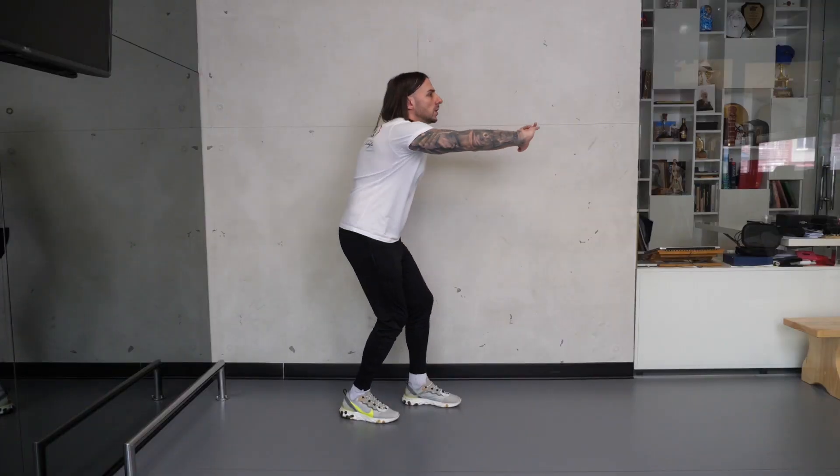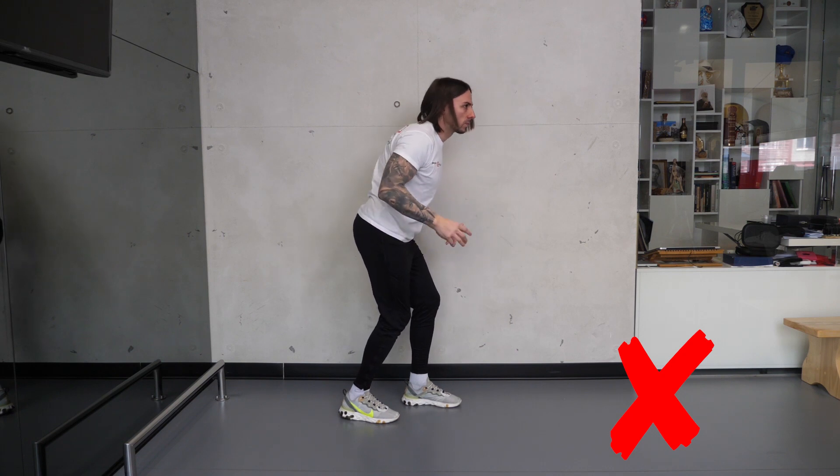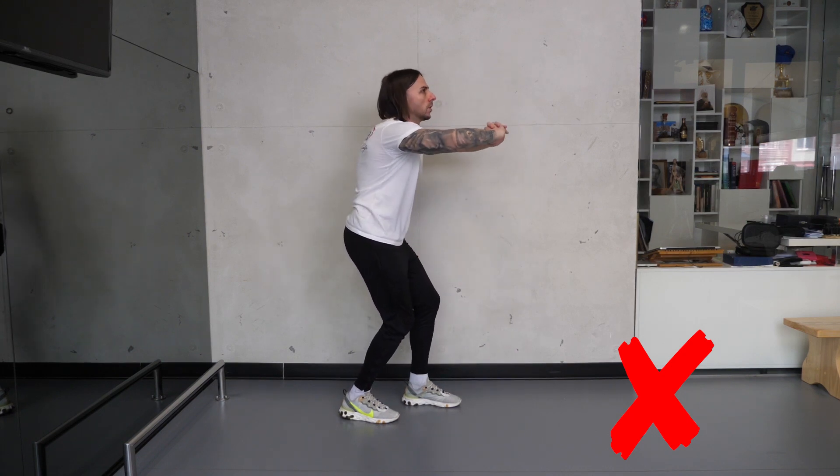Držite stomak stegnutim i ne dozvolite da odete previše u nazad ili u napred. Dlanovi se potiskuju pravo, a ne u vis.